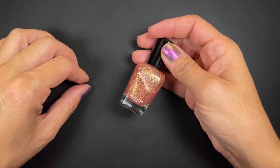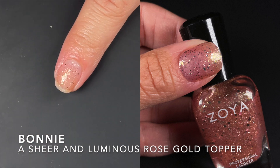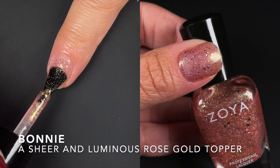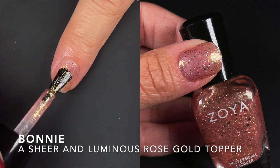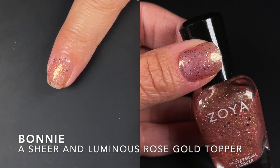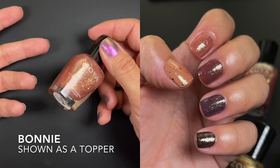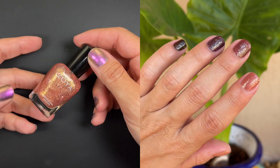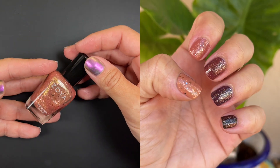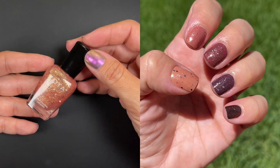The last polish from the Cafe Dreams collection is Bonnie, described as a sheer and luminous rose gold topper which can be worn alone or as a semi-textured glitter over your favorite Cafe Dreams polish. You can wear it as a topper or by itself, and it goes well with all the other ones. I'll show you in a minute how it looks over all the other creams. It's not going to be opaque — it's meant to be a topper.